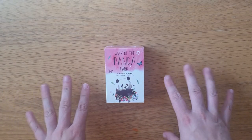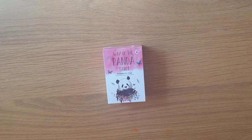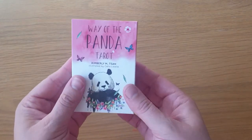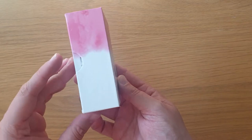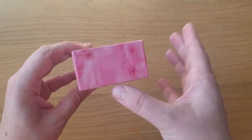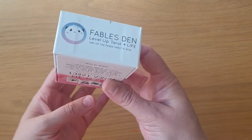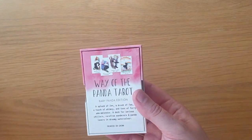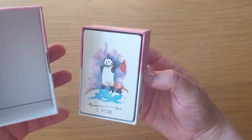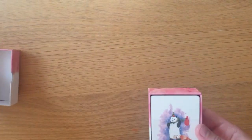So this is the Way of the Panda Tarot by Kimberley Mzan, illustrated by Celia LaBelle — I really need to work out which way to pronounce that. Let's have a look — I'll just take the plastic off. The cards are majorly the same, with an extra bonus card you get with these decks. So that's the front, the side, and this lovely thumb hole for the two-part box, which I absolutely love because it makes it so much easier.